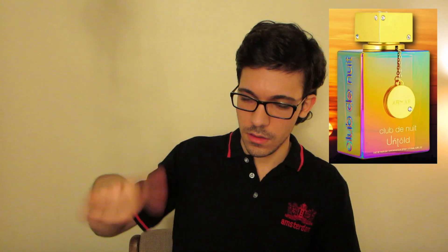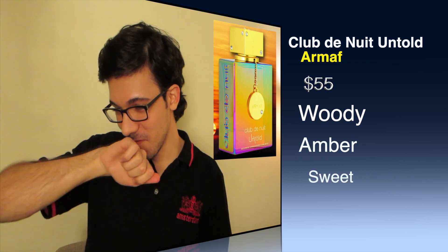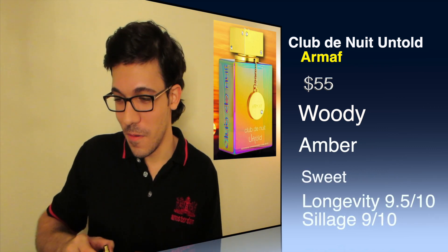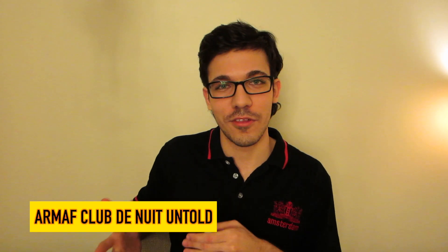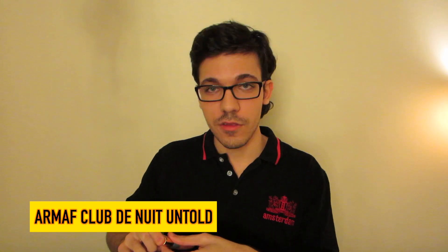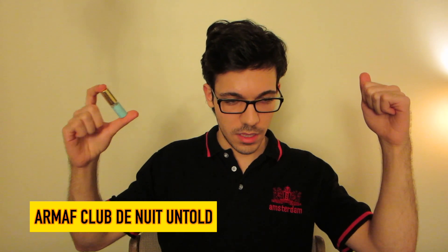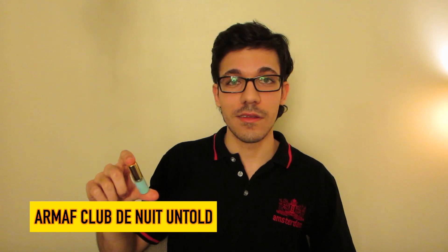Now we have Untold. Let me put this arm away because the BR 540 is very overpowering. Oh wow — I've lost track of my smell because they smell pretty much the same. I can't smell anything anymore. At first it smelled like I had just sprayed BR 540, but this is Untold, and it's really good — it smells just like it.